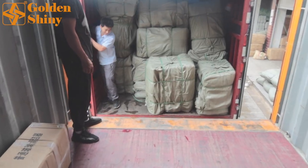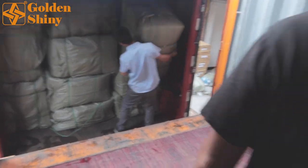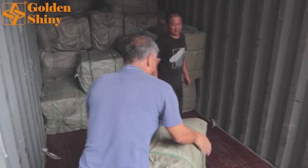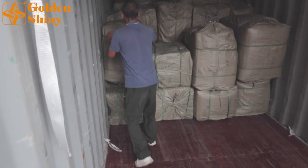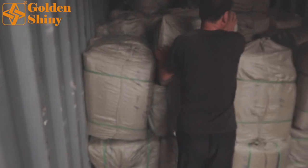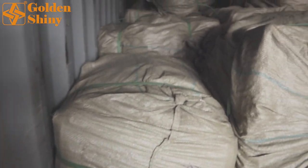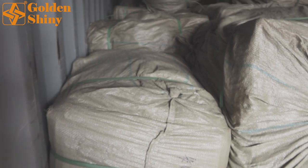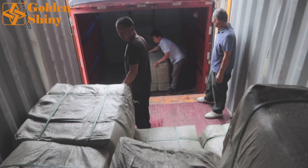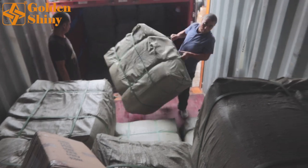Now I'm in the container — I'm monitoring the loading. You can see we've finished more than half the container. The labor will continue putting carton boxes one by one without any squeezing. As you can see, once those carton boxes are placed here, whether the container travels by vessel and arrives at the destination seaport, everything will sit very tightly with no movement. The products in this container are all artificial flowers — very simple — so we can load very fast.